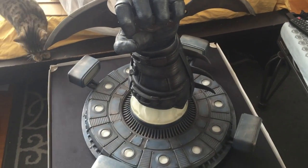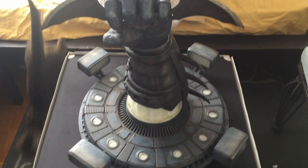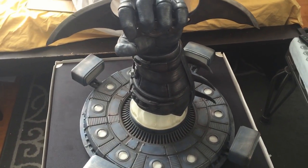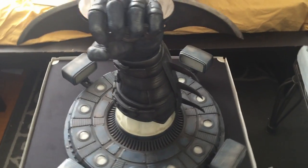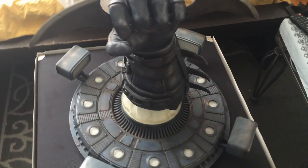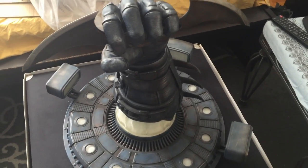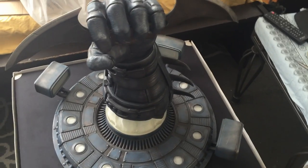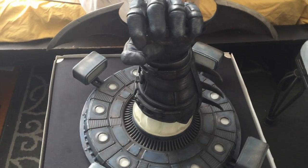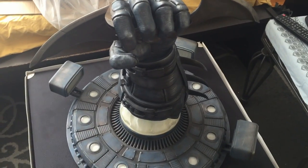I'm still contemplating where in my room this thing is going to go. But Triforce, if any of you guys from Triforce are watching this, I could not be more thankful. I woke up at eight o'clock in the morning to hear there was a gigantic box waiting outside our door and I had to lug it inside. This is the most work I will ever do for something like this. Triforce, thank you so much — I could not appreciate it more.